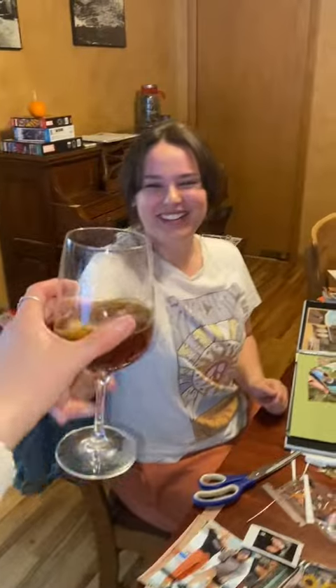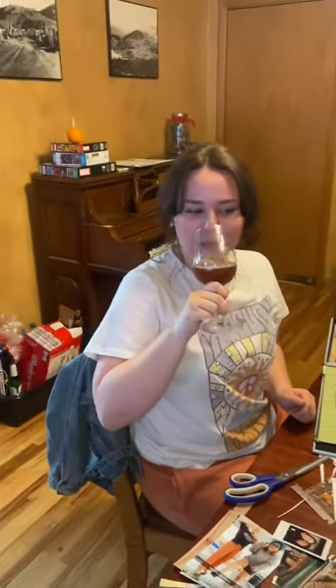Oh my god, it actually tastes like cookies — this is fire! I'm gonna go give it to my friends so they can try it too. Wow, that's really good!